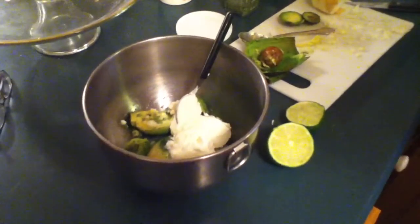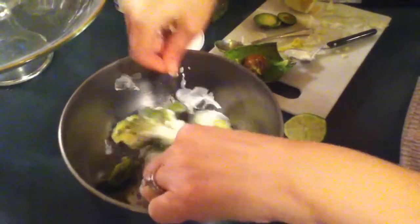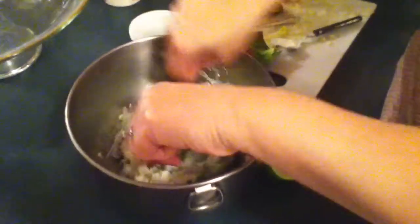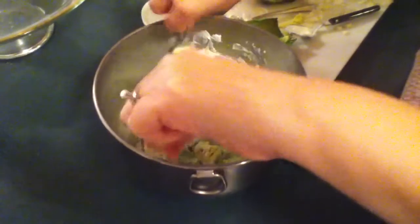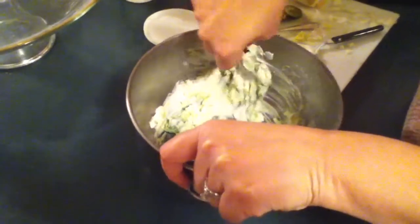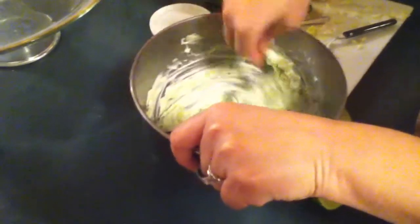Then I'm just gonna grab a fork — maybe two forks — and mash it all up. I love when you go to a Mexican restaurant and they make this right in front of you at the table and they ask what ingredients you want. But it's also fun to make this at home. I used to actually not like guacamole, but then once I tasted her guacamole I was like, oh my gosh, so good. Yeah, I think she ate a whole bowl once. And of course this part takes a little time but it's totally worth it.